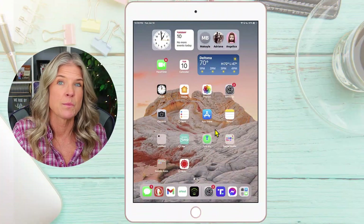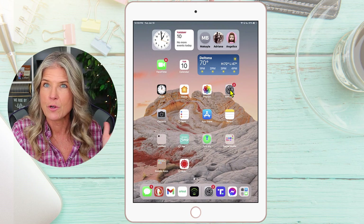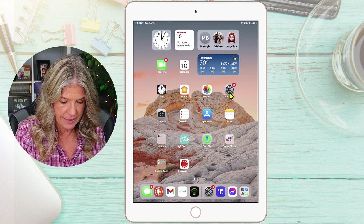And for those of you who like to see step-by-step materials, or you're not familiar with iCloud, be sure to check out our blog post over on our website so that you can learn more about iCloud. You can follow along in our written tutorial as well. So let's just jump right in. First things first, we want to get to our settings.